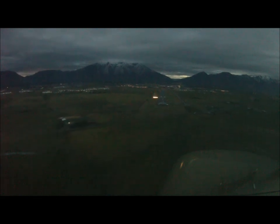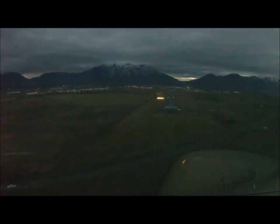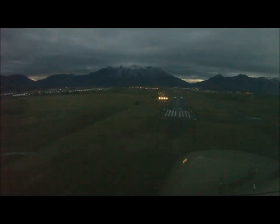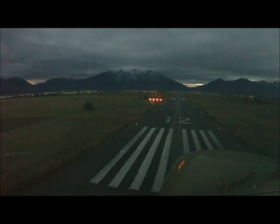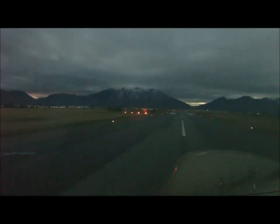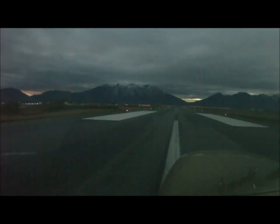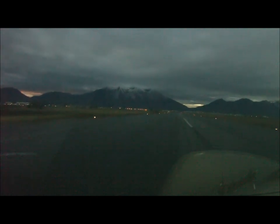Looking good. Beautiful. Look where the center line is. I did forget the carb heat — I just noticed that too. Keep it on the center line. Ease it back over there.